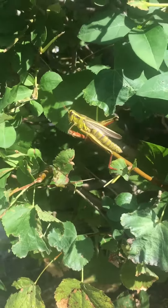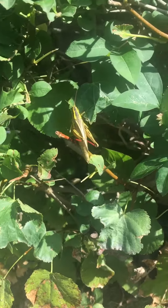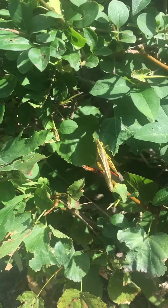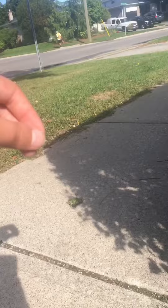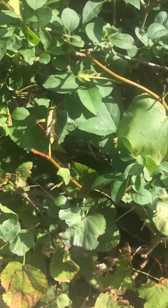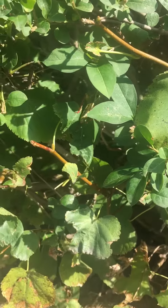You can see those wings on the back — that's actually so that when they jump, they can glide and move faster. They jump and then the wings make them go high so they can go further. Now we'll just leave our little grasshopper buddy alone.